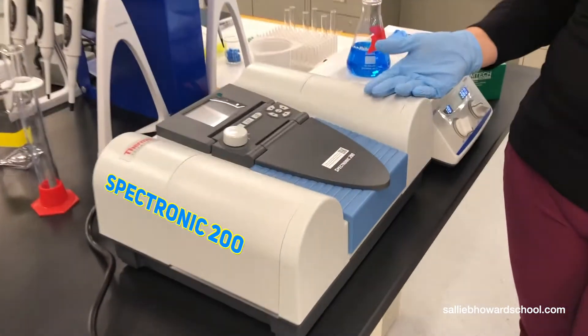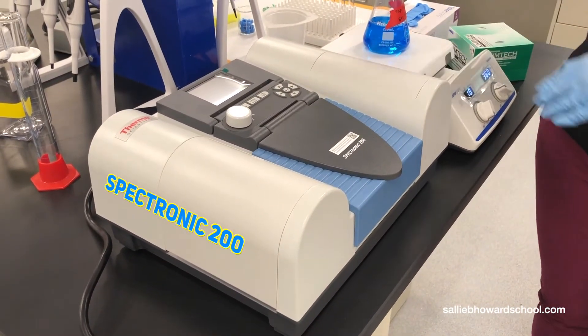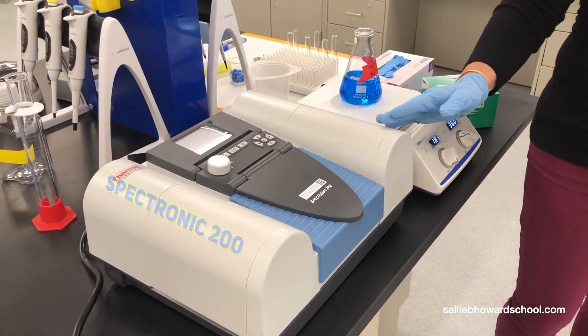This is a Spectronic 200. Every student has one of these at their lab space, and this is for when they dilute these solutions and then want to quantify the result. They will use this instrument.